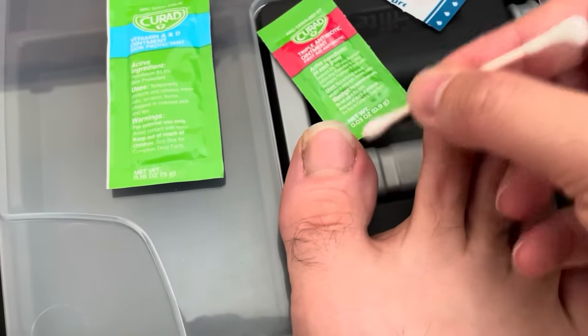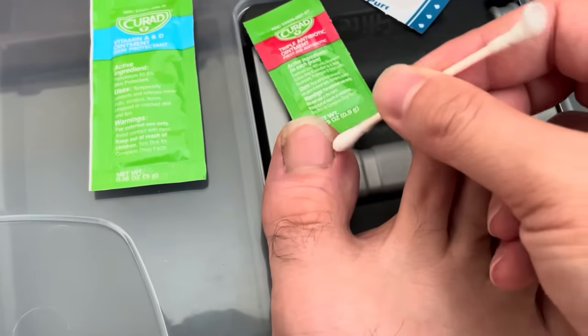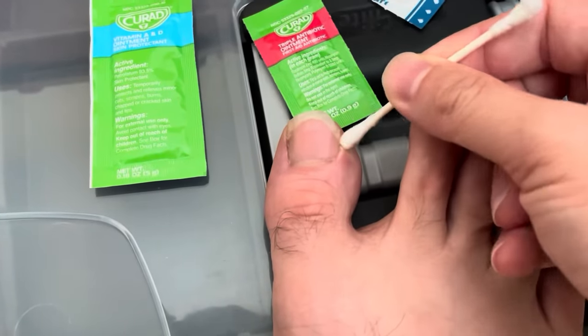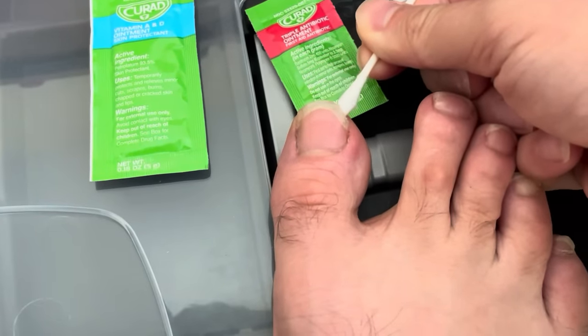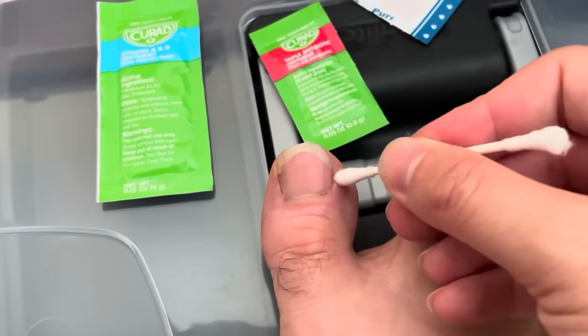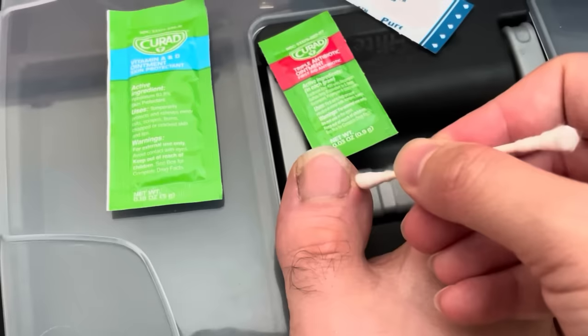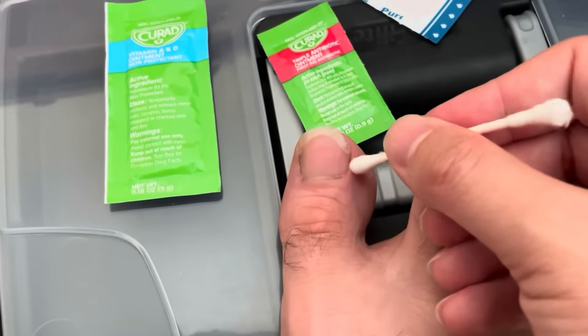As far as the puffiness and all that, the triple antibiotic really helped. It doesn't hurt anymore. Everything's dried up. The toenail is growing out now so I can evenly cut it off. I know it looks ugly, but it's really helping the healing process. I don't have to go see a podiatrist at this point — it pretty much solved my problem.